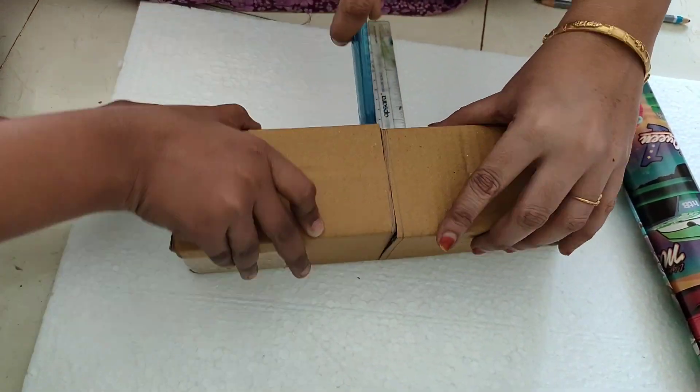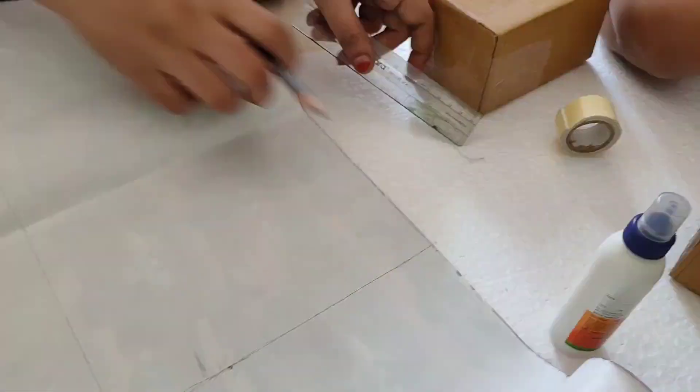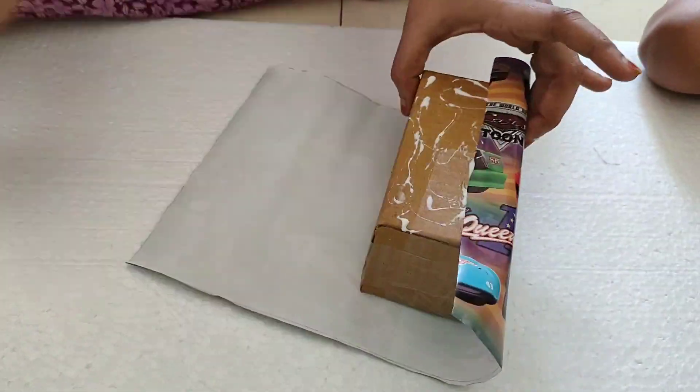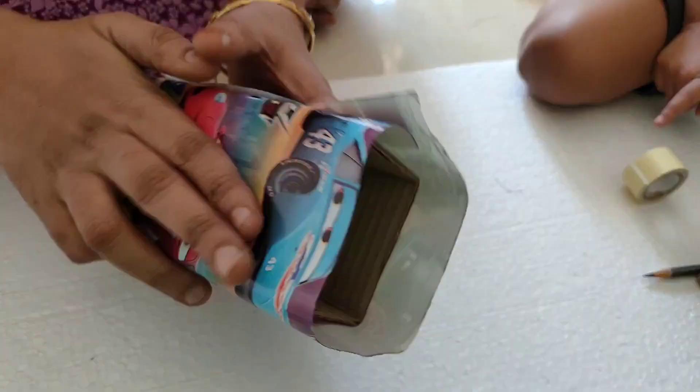We cut the cardboard with the help of our mother. Then we stick the color paper around the cardboard by using glue.